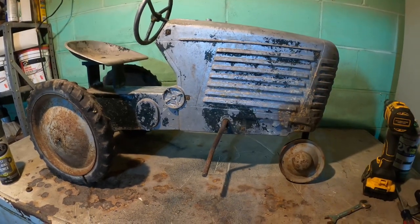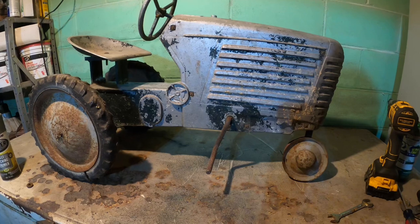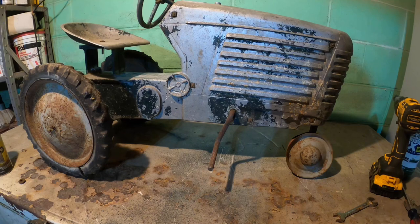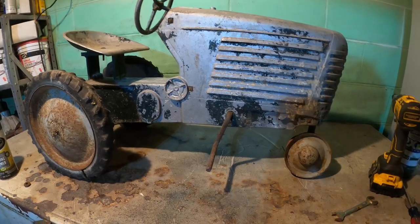If there's a lot of noise, I'm in the basement and it's cold outside. Both furnaces are chugging away, so you may hear them kick on and off. I hope you can hear me over top of them.